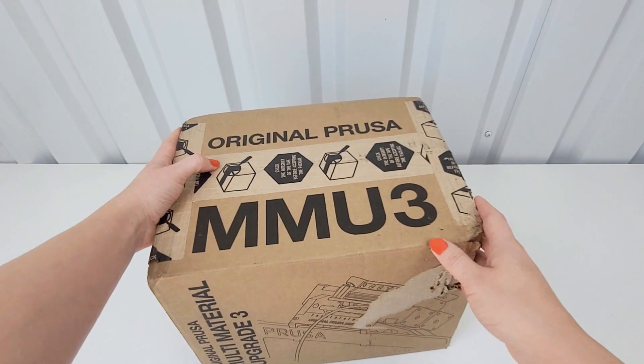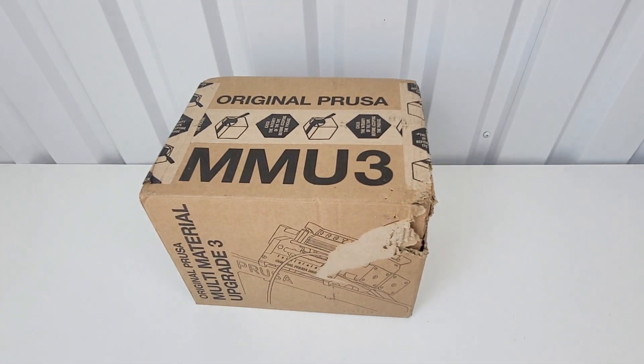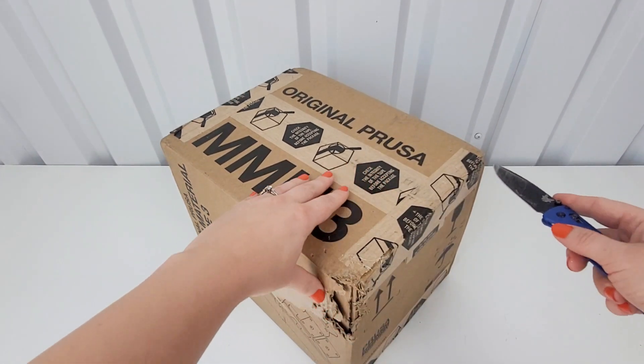Also, my brand new puppy Roxy decided to get into the box a little bit, so she said it's time to get into this — put it together — so let's open it up.